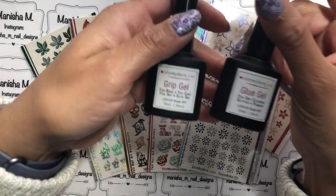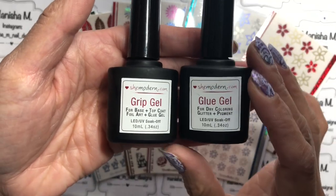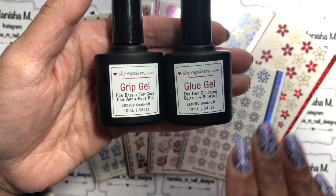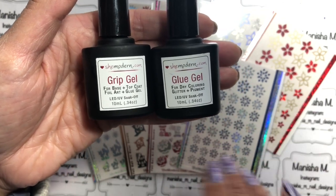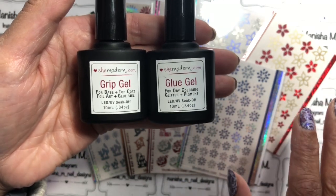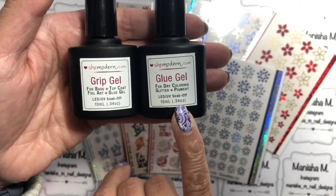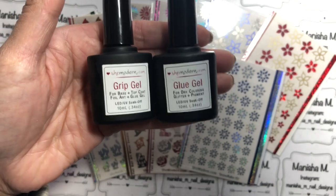There are a couple of different gels for getting the foils to stick. The grip gel dries clear — you put it over your base color gel and cure it in the lamp. The grip gel gives you the option of moving the foil around after it's stuck, whereas the glue gel will set it in place, so once you've put it down you can't move it. Both are also great to use with glitters, powders, and pigments.